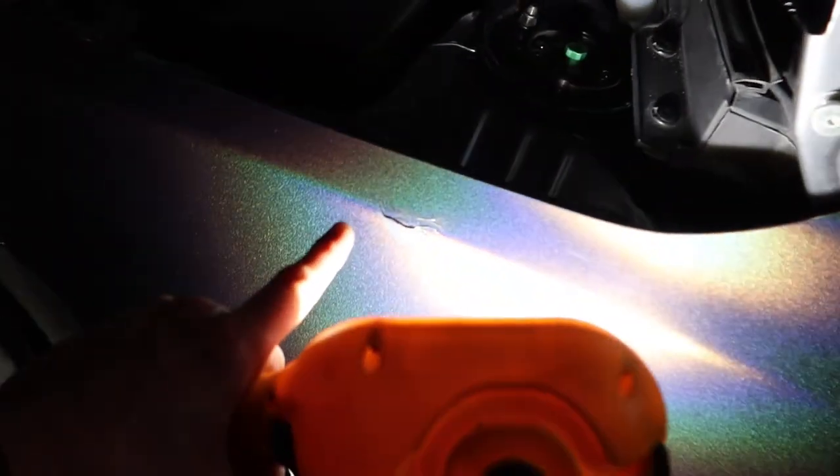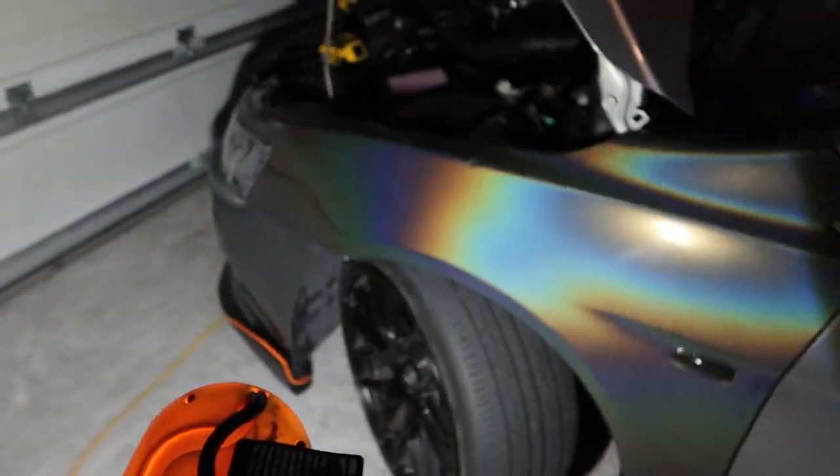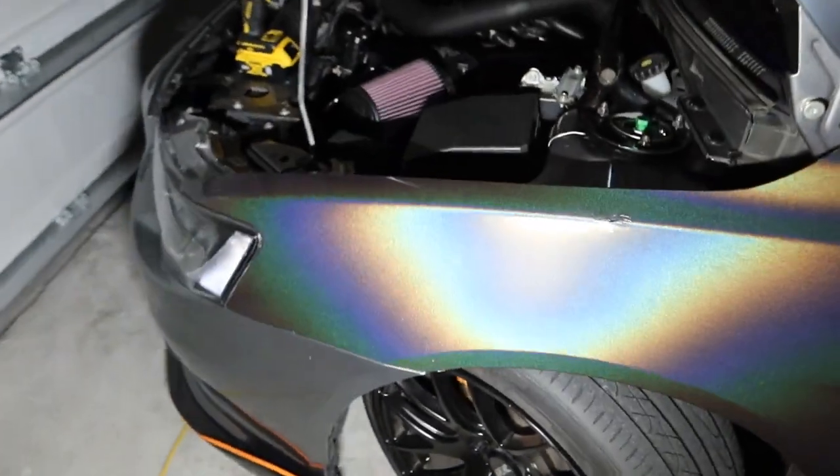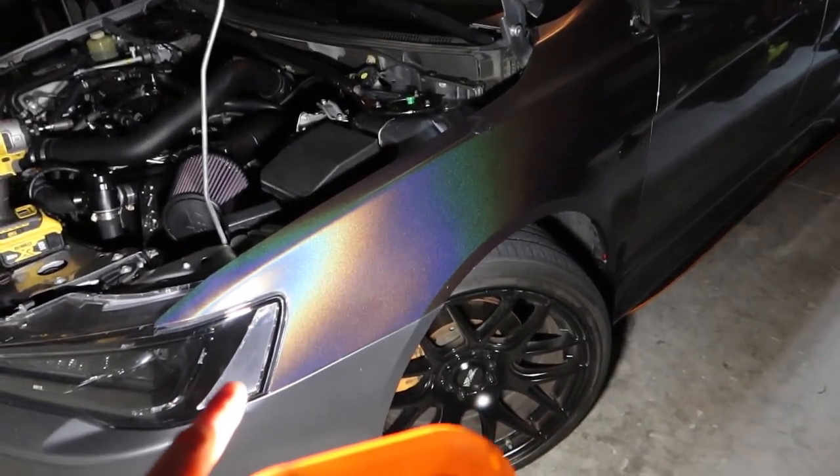There are little flaws — like right here I stretched it a little bit too much and it ripped. So like I said, that's just a nice trial run. I wrapped that with the fender on the car, so on the other side...